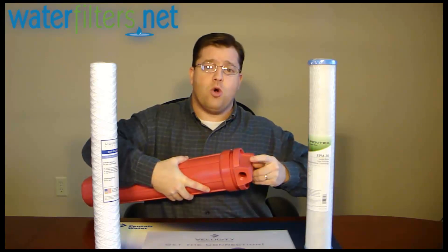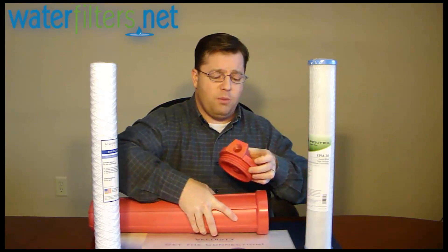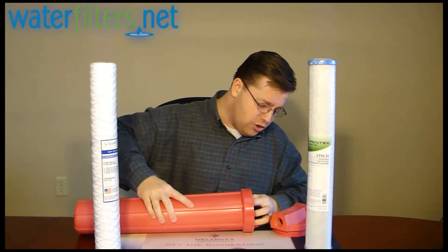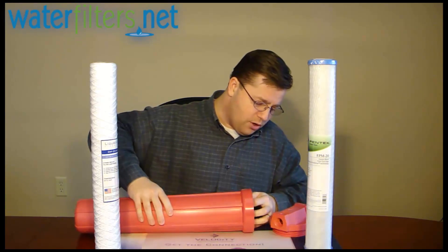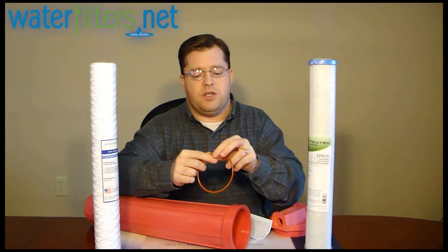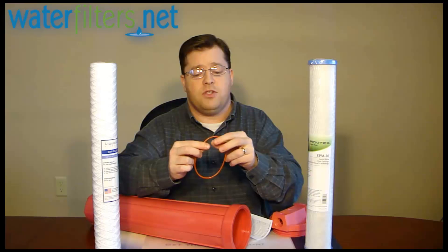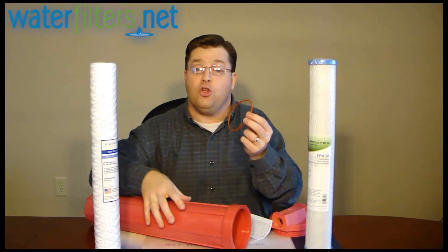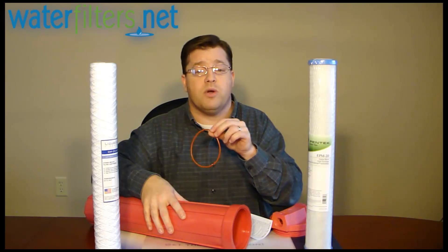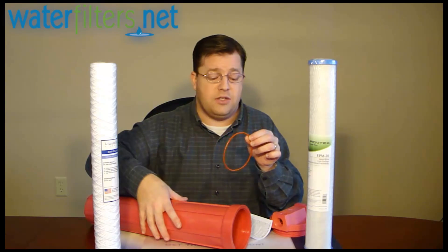It has three-quarter inch female pipe thread inlet and outlets, and it utilizes a special non-rubber silicone O-ring — there's that O-ring. This high temperature silicone-based O-ring is lubricated with the same food grade silicone grease used for regular temperature O-rings.